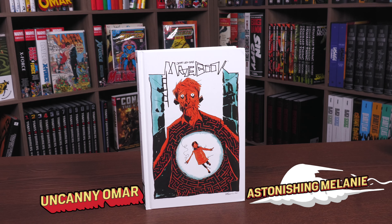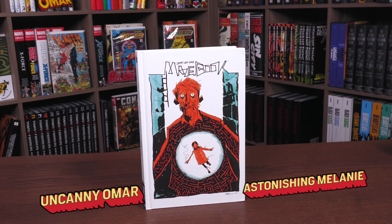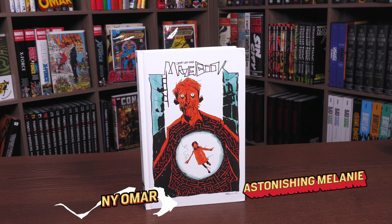What's going on everybody, this is the Uncanny Omar and Astonishing Melanie, and today we are doing an overview of Jeff Lemire's Maze Book, so please stay tuned.